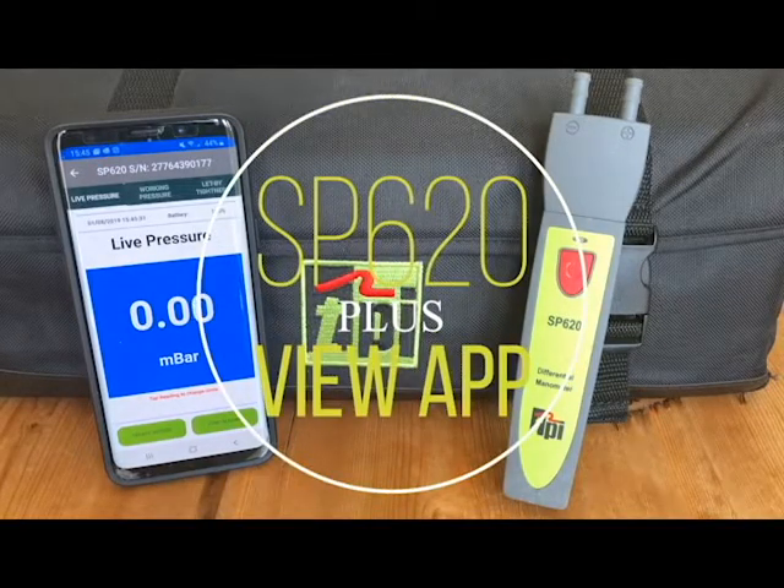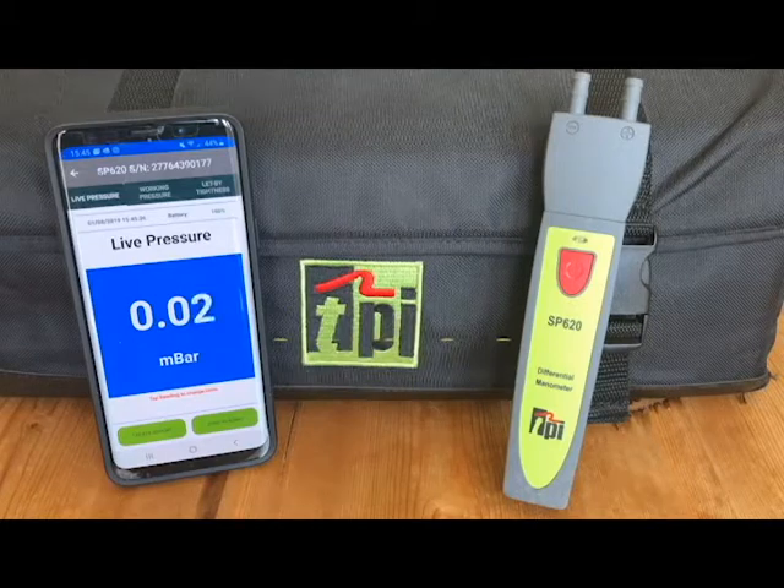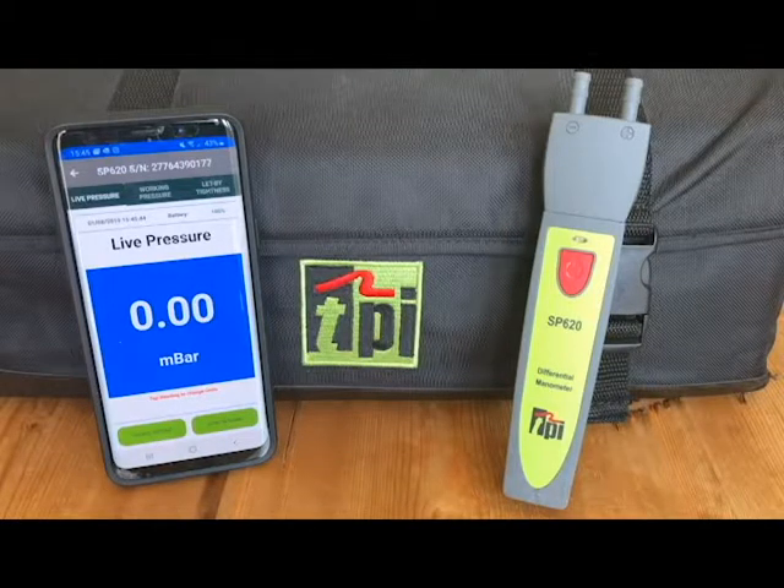Welcome to TPI, the global leader in test products. In this short video, I'm going to show you how easy it is to perform a working pressure or a let-by tightness test with the SP620 and the TPI View app.